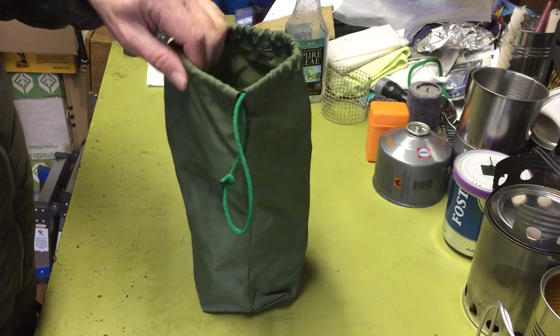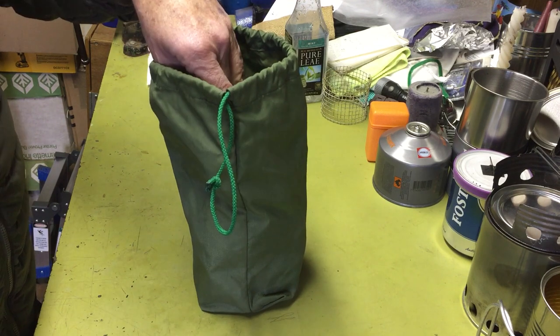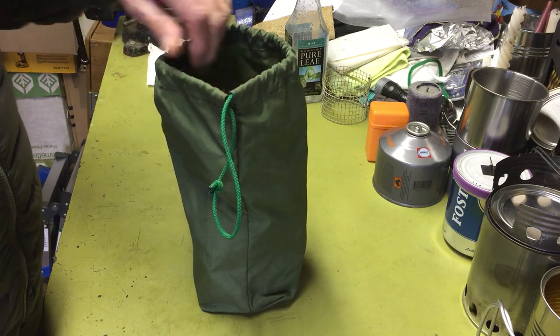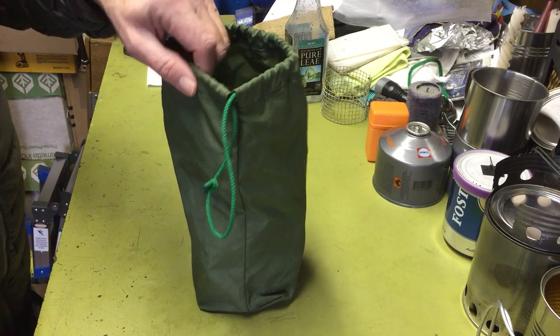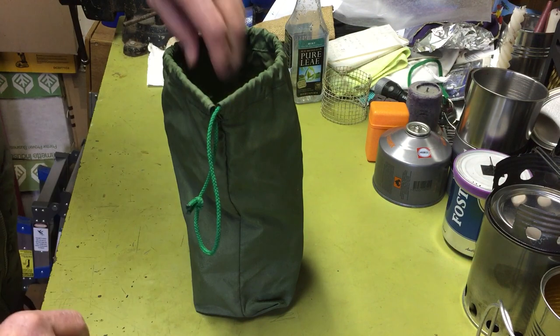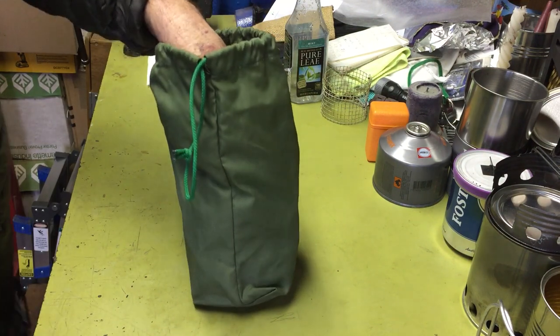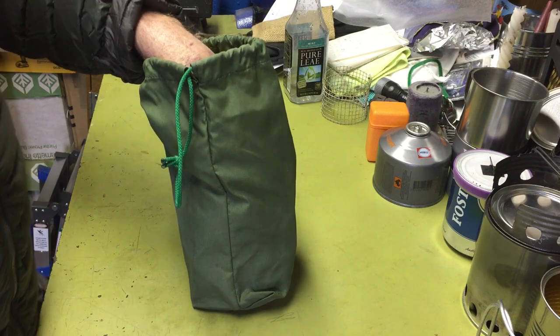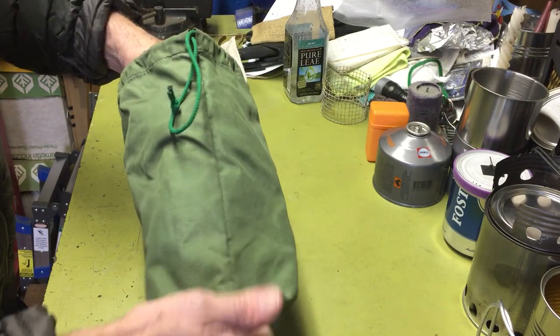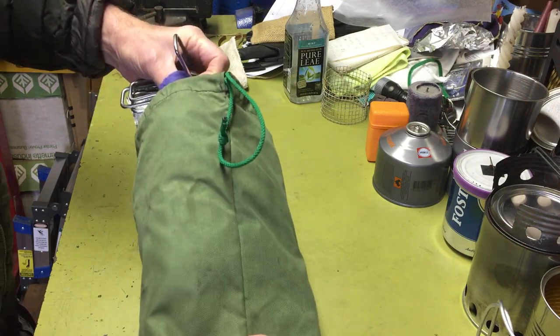Yeah, I got a nylon bag. This bag is a little bigger for the stove because the stove I have now isn't the original one I had. I made this bag — just bought nylon in bulk and stitched it out myself because it saved a lot of money. Back then you couldn't get all that cheap Chinese stuff, so things were expensive. Stuff sacks were a couple of stitches and still kind of expensive.